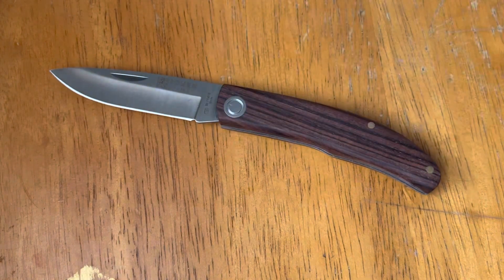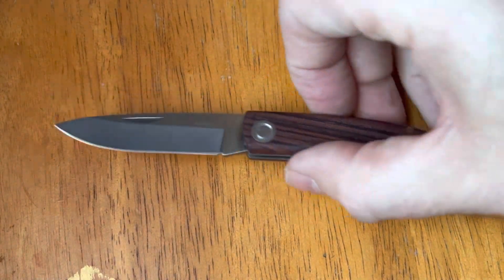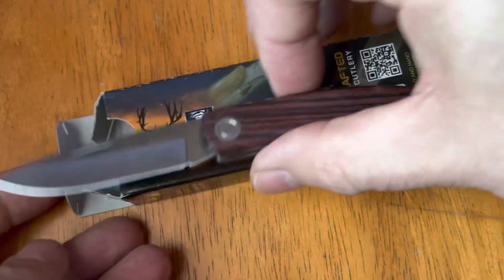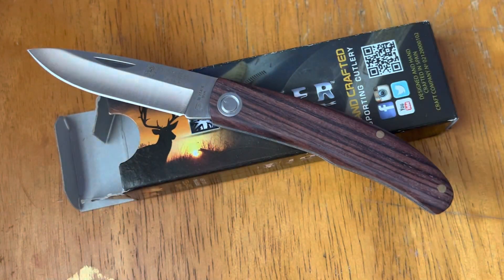Anyway, hope you guys like this quick look at this Joker knife. Check it out if you're interested. Have a good day, stay sharp — I'll catch you next time.